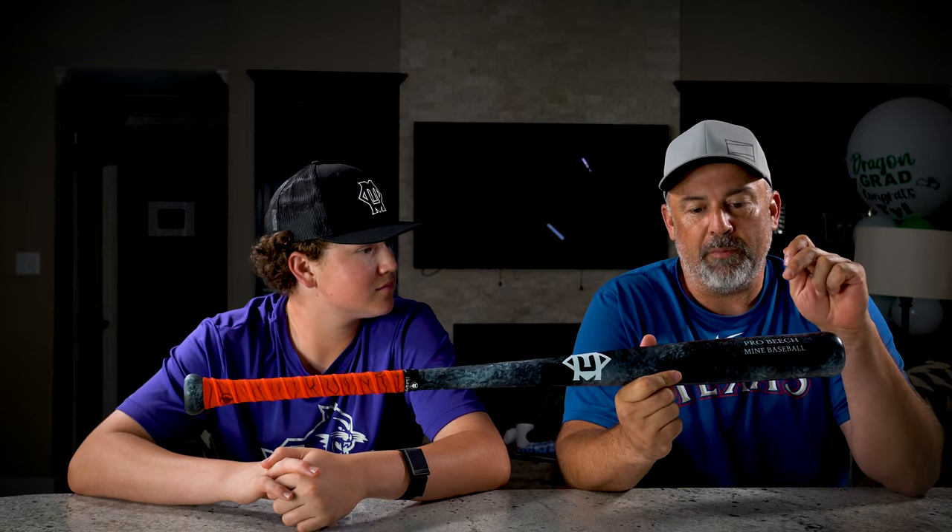The Mine Bat is made from European beech. European beech is not a very popular, well-known species of wood for wood bats, but it's becoming more and more popular. Some of the studies that have been published will tell you that it is a denser wood than maple and more flexible than birch. So it kind of combines the best of both worlds.